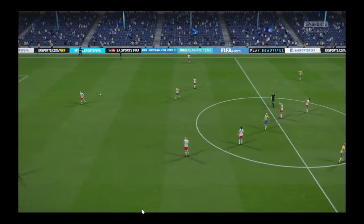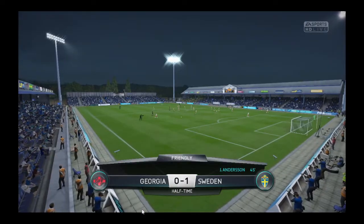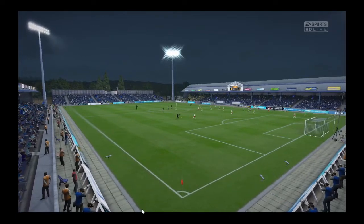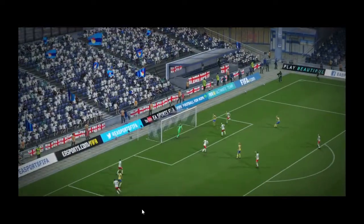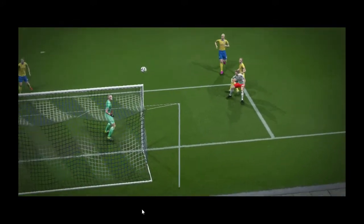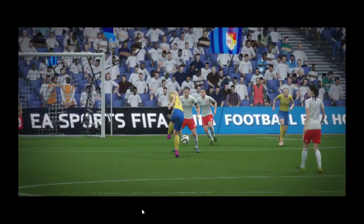It's one-nil as the half-time whistle goes. I think that's a good performance from him in the first half. Yeah, and what a good time to score that was — putting his side in the lead.